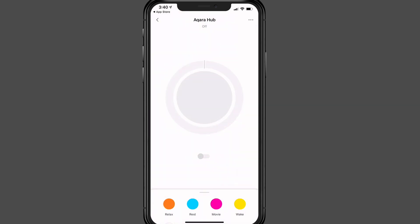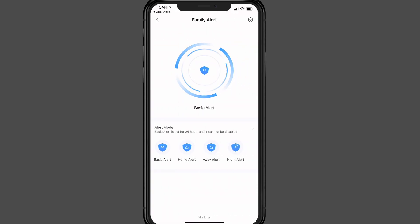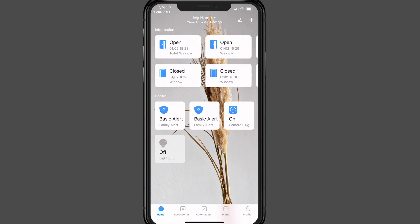You can also set alarms in the app. Tapping into that shows the different alert modes — basic, home, or away — each with an if/then automation setup. That gives you a good overview of how the hub works inside the Aqara app.